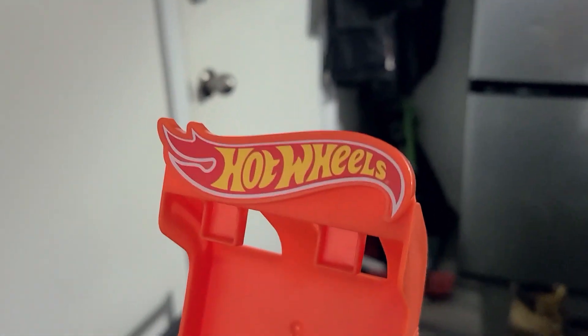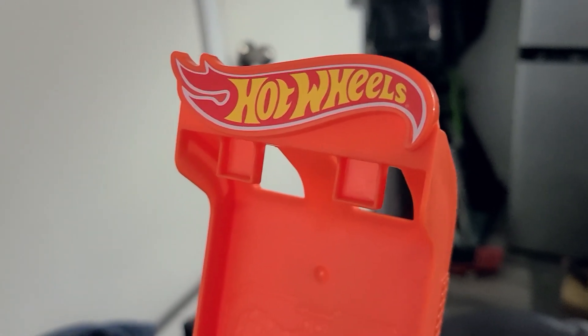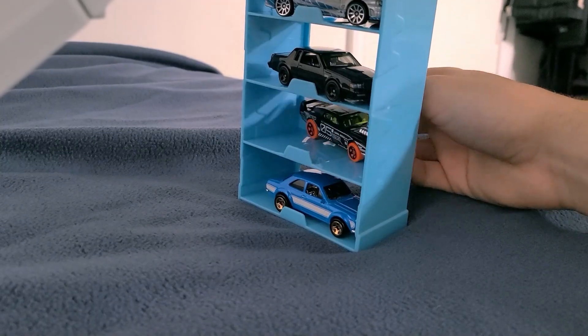The hardest sticker is actually the Hot Wheels logo. That's like impossible. And there is this thing—